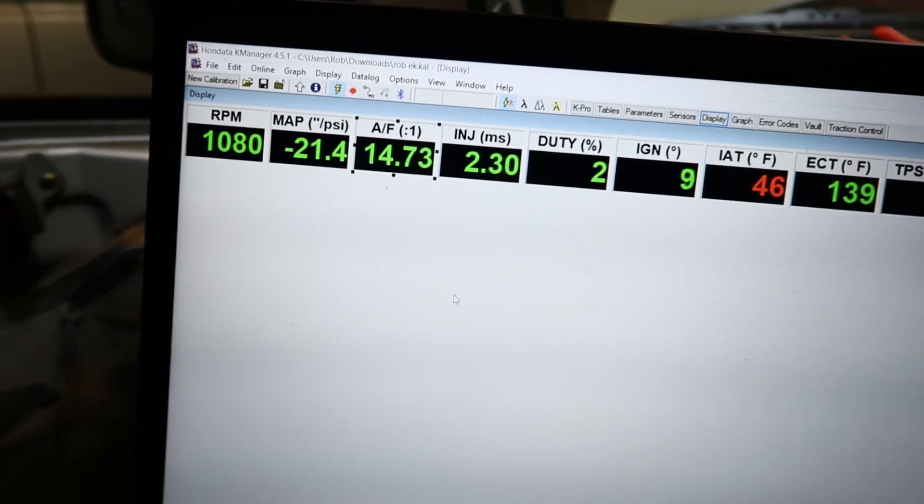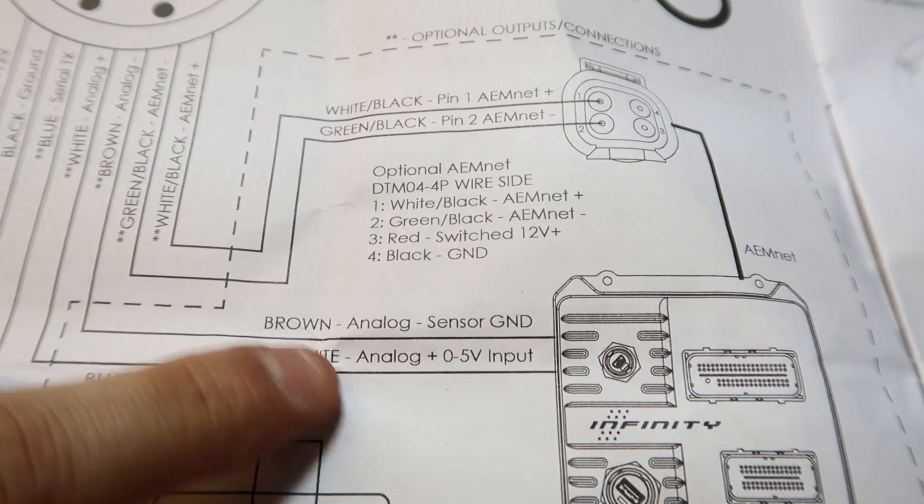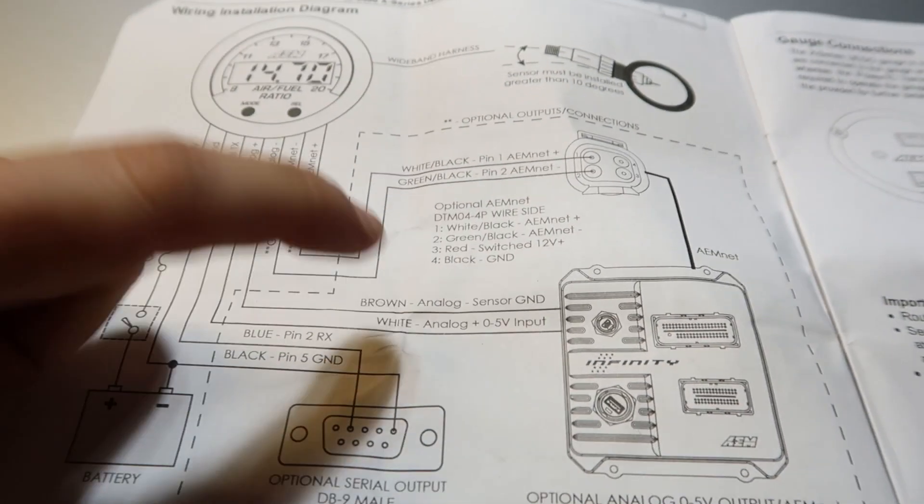What I didn't notice was — and it tells you here in the instructions — there's a brown wire from the sensor that needs to go to the ground on the ECU. I didn't think you had to do that. So what I've done is grounded the brown wire on the back of the gauge to the ECU. And everything seems to be bang on. So there are actually two wires that go to the ECU: the white wire to analog plus, and the brown wire to the ECU earth.